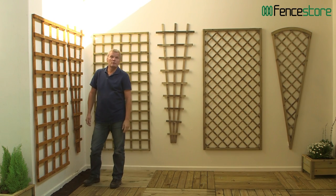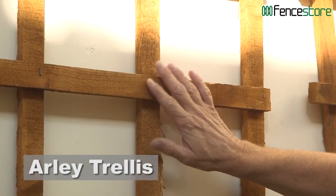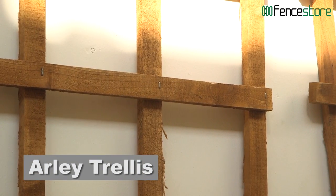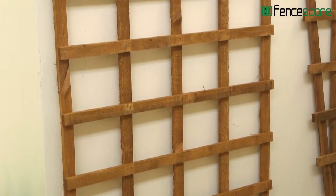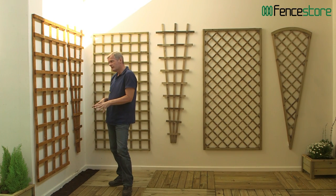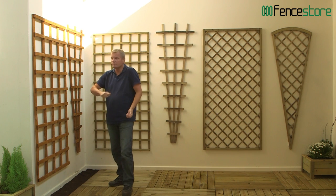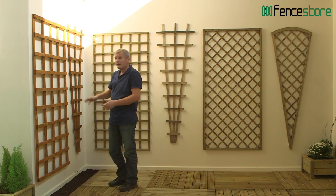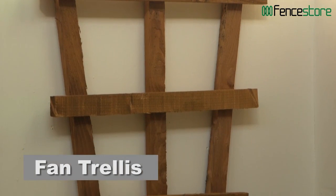If you've got a boring old wall and you want to grow some plants up there, you need to give them some support, and for me that means trellis. This is a popular choice — it's rough sawn wood and it's been dip treated, so you've got a 10-year guarantee against rot. But to keep that guarantee going you need to paint it or stain it every two years, so what I'd plant under there is an annual, something like sweet peas, so at the end of the season you can rip them out, get the paint or stain on there, and it looks great for the following year.